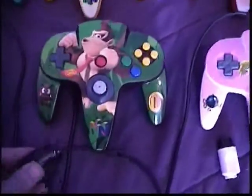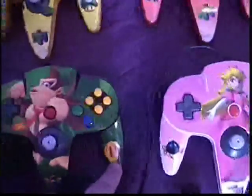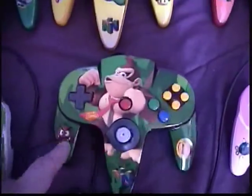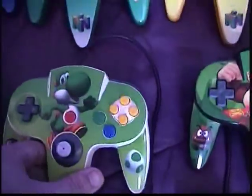Donkey Kong is basically a brown controller — I painted it brown with a brown plug-in. It's got a jungle-themed backdrop with a gold coin on the right and a little mushroom guy on the left.